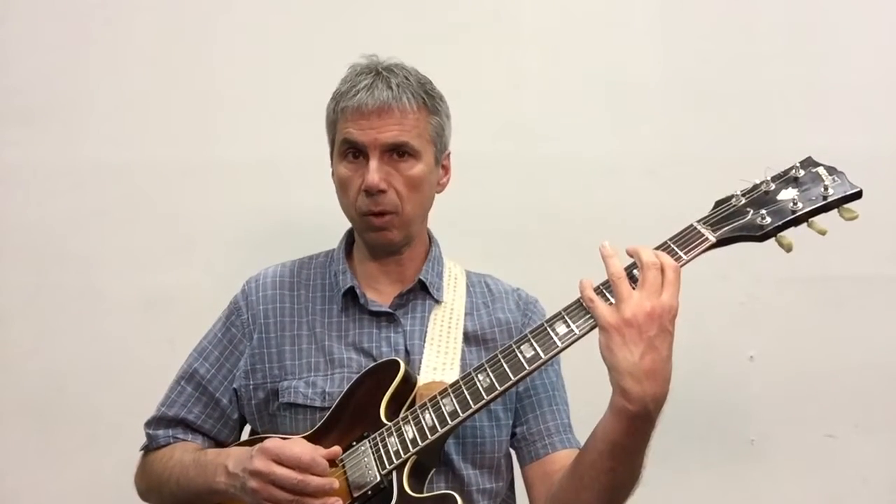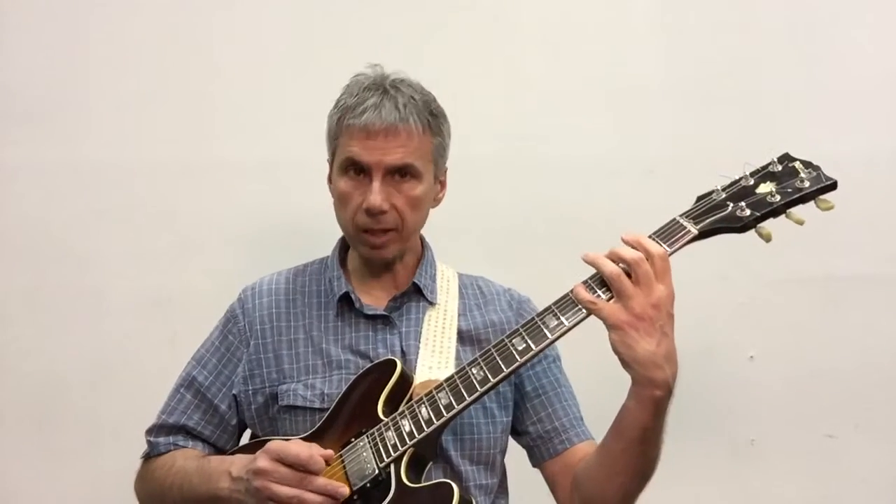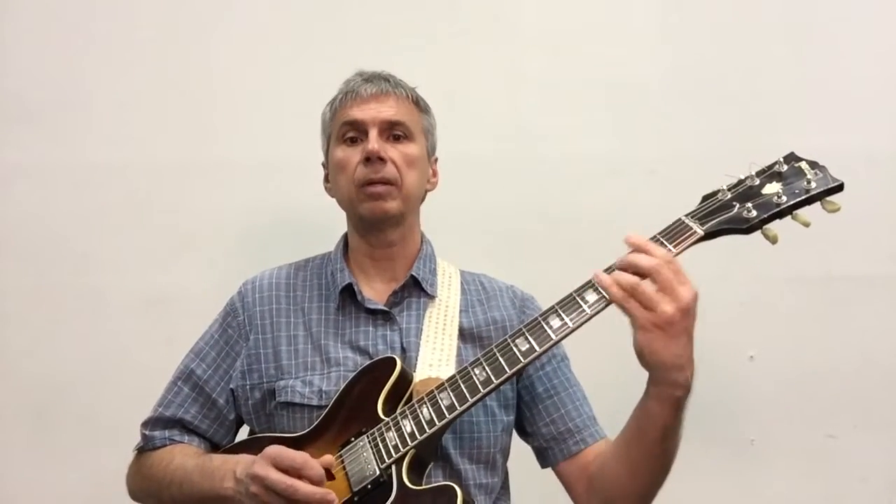And then the second chord, diatonically, is A minor 7, so I arpeggiate it: A, C, E, G, and then I go scale-wise down. And then the next chord is B minor 7, then scale down. The next chord is C major 7, scale down.